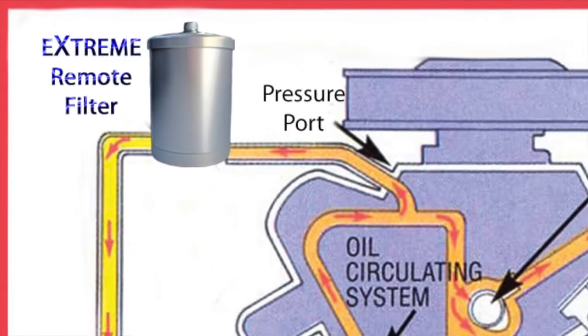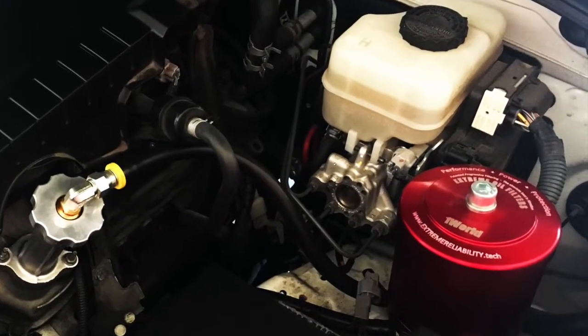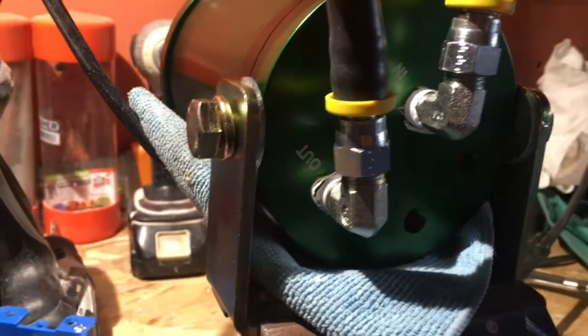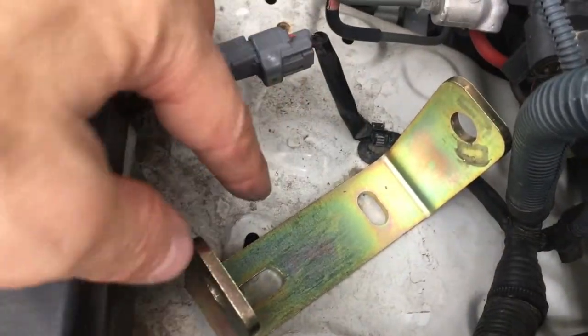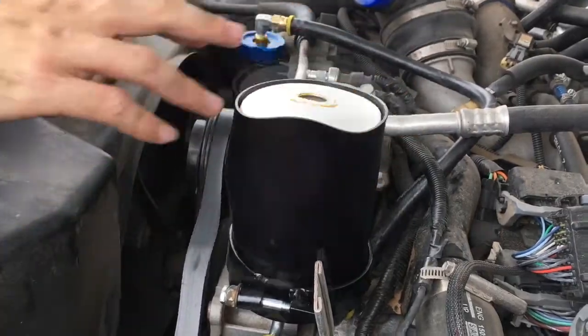The Xtreme is an additional system that fine filters and is mounted on or near the engine. It utilizes just two lines — a pressure hose and a return hose — which must be attached to the engine. Some professional mechanical skills, tools, and know-how are required, but once installed, the Xtreme filter is practically carefree and keeps oil technically cleaner than new oil.